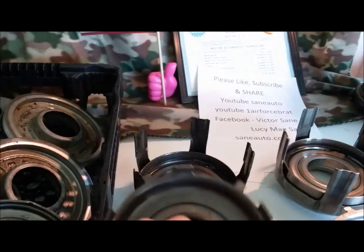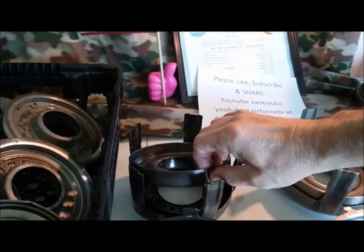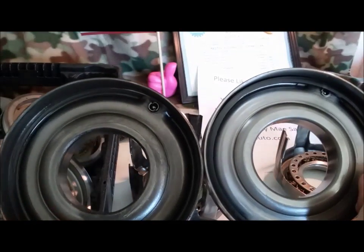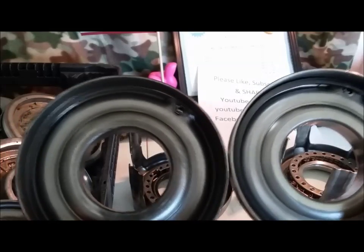Also, most of your kits don't come with these — you have to buy them separately. And you have the piston retainers for the forward piston. These are actually the same and interchangeable. All the 700R4, 4L60E's, 4L65, 4L70's — the same retainer.